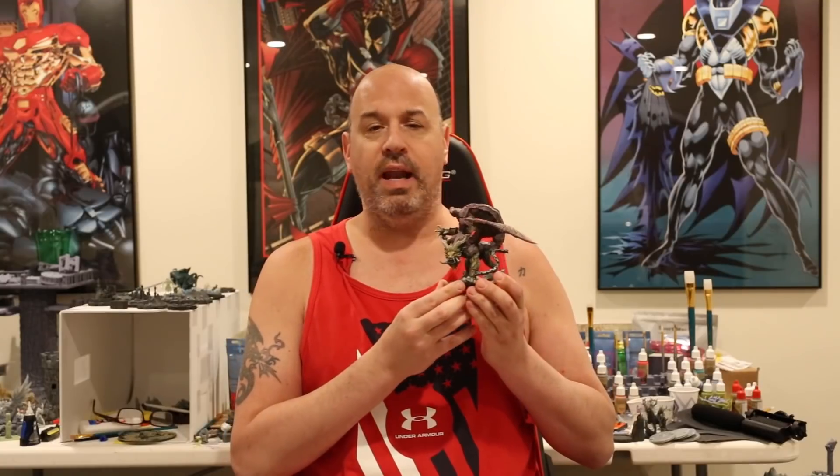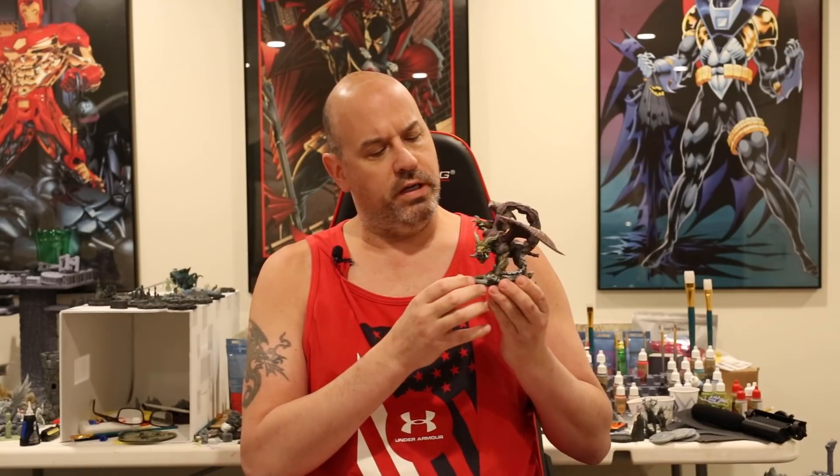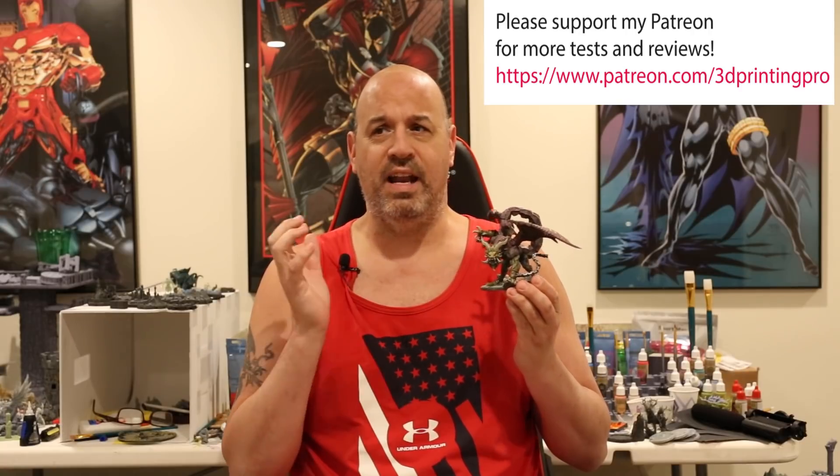This is the Ashton Manticore by Artisan Guild. I hollowed the middle body piece and used ChituBox to do it. ChituBox seems pretty terrible at hollowing — it creates all kinds of bad internal geometry where you then need to go back in and add a ton of supports.